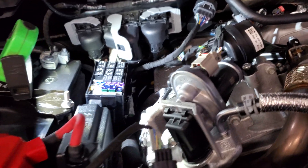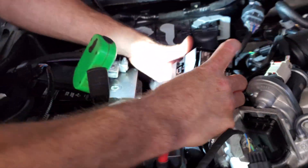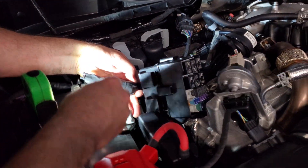Rich has got these two tabs that we can pull up, and getting to the wires is a little easier once you get this pulled up than going through the wheel well.